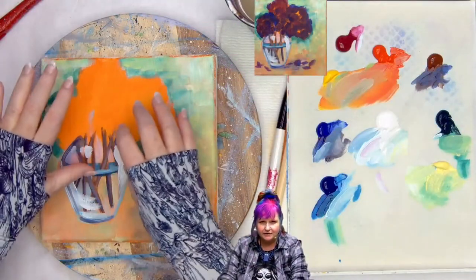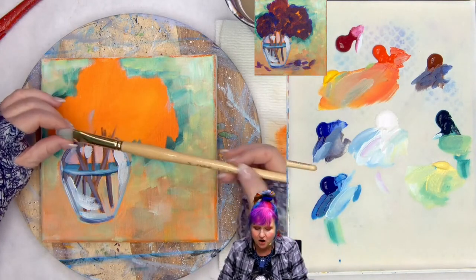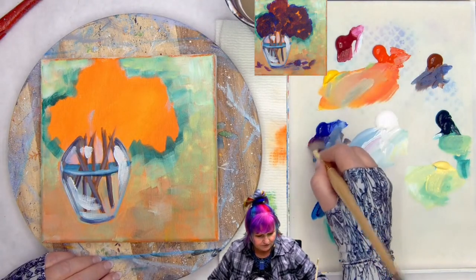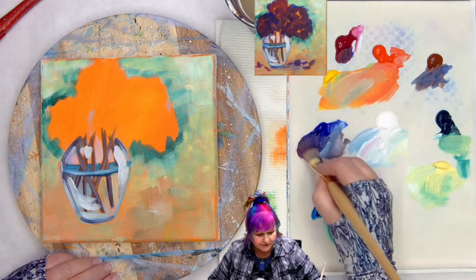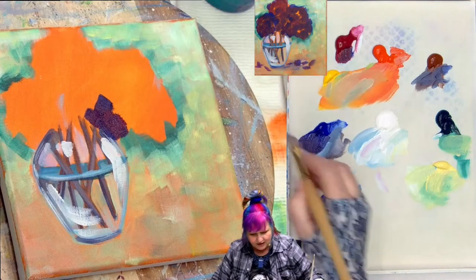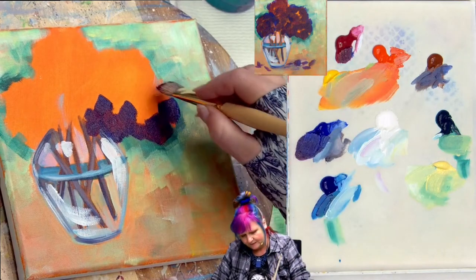Now we're going to put in the beginnings of our hydrangeas loosely, then we'll come back with some leaves. We've got to get this first deep hydrangea layer in. I'm going to come back to my hog bright, the number 16 — because it's a bright brush, use whatever bright synthetic or hog that you have. I'm going to get a little of my ultramarine blue and quinacridone magenta together — more ultramarine blue than magenta — so it's going to stay kind of fairly deep and purplish. We're going to create a deep value and some beginning shapes that will be our hydrangea flowers.